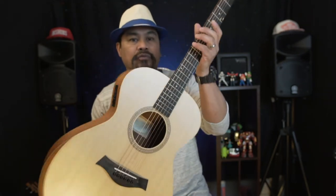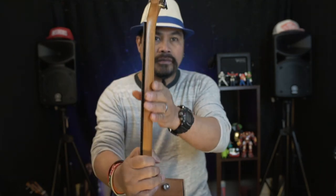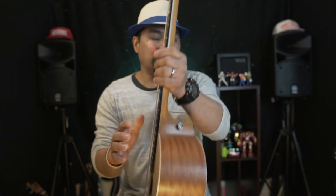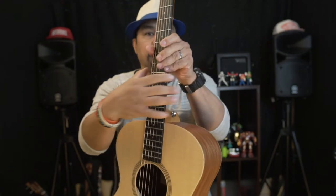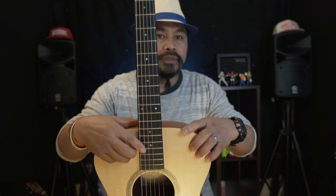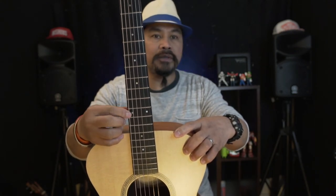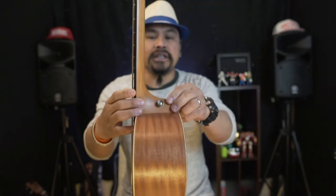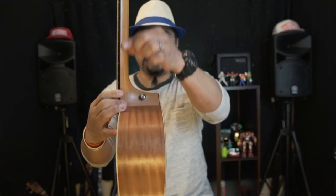The neck width is a C-type neck profile, which is really comfortable. The neck joint is a scarf joint — really sharp and clean. The fretboard is ebony, and the fret markers are Italian acrylic dots. The neck heel is mahogany, and the neck itself is a two-piece construction joined together, with the heel confirmed as mahogany.